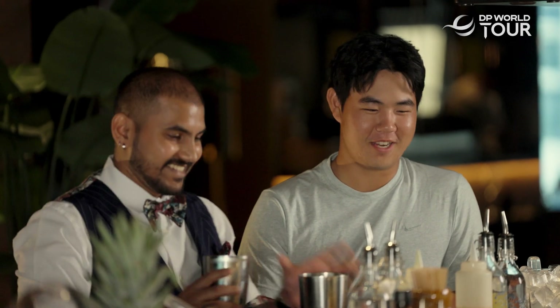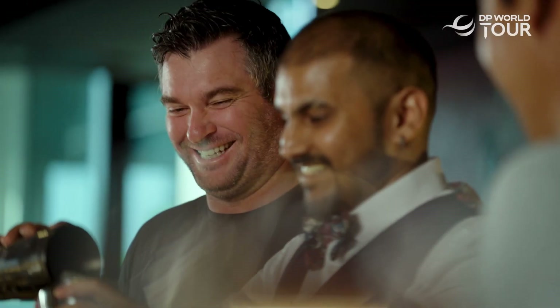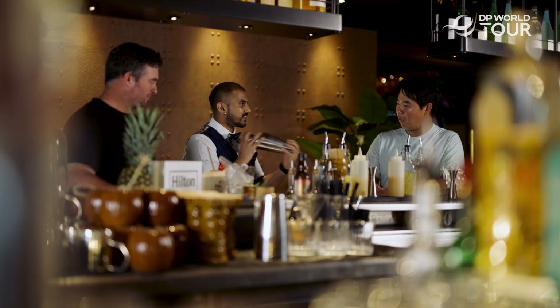I've never drank before but this actually might taste pretty good. Now what you're gonna do is just shake it.